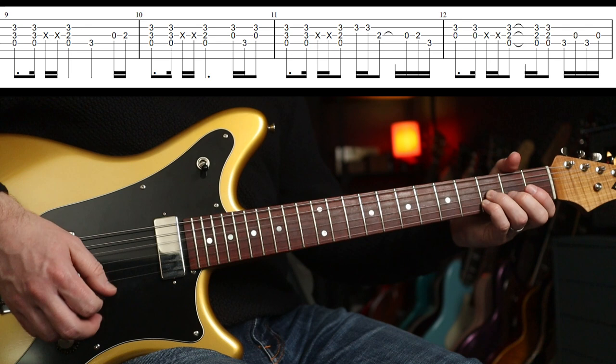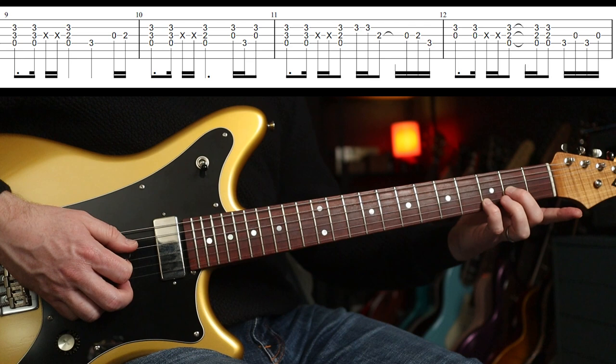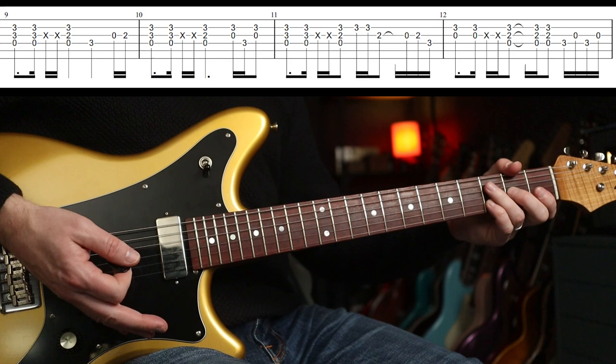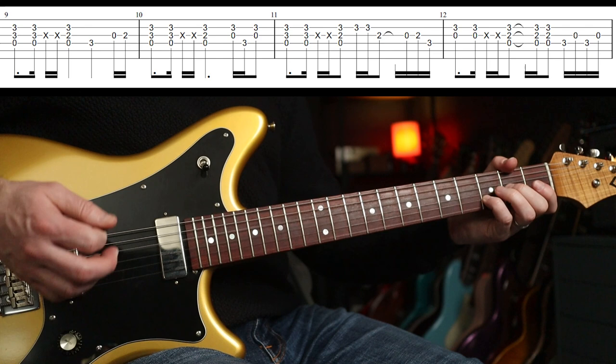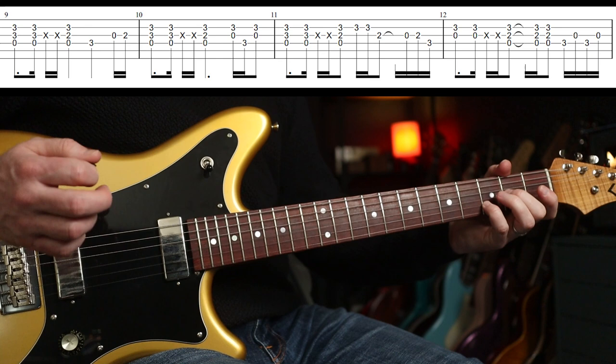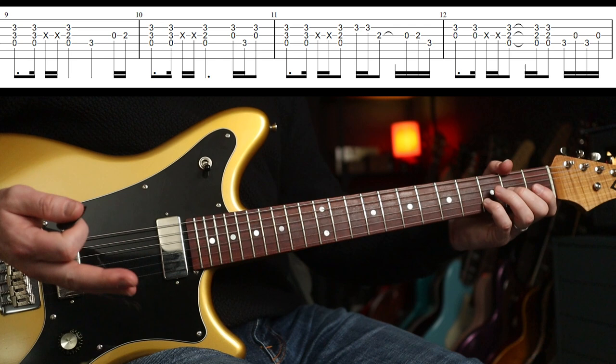Zero, three, three — to a D5. So you're going to play down, up, whack, whack, change. I'm just using my palm on my right hand there. So I've got my third finger there on the D. That's the first time. Second time — that bit's the same, but the fill is different.